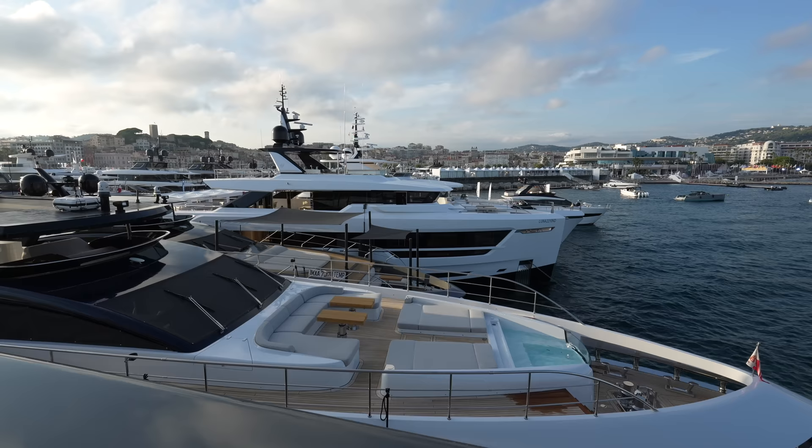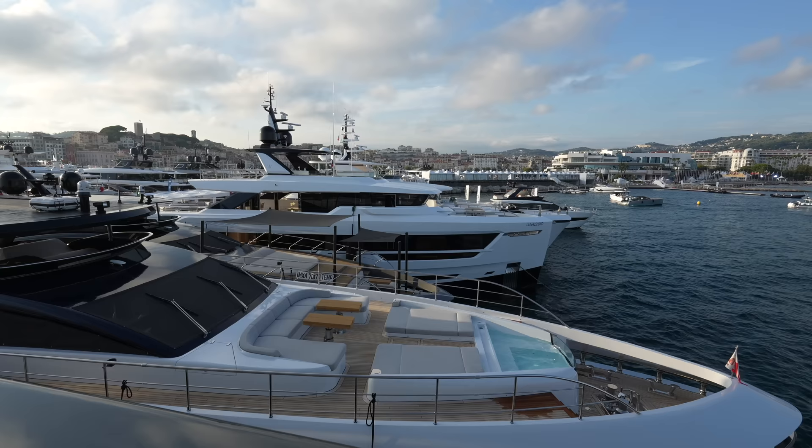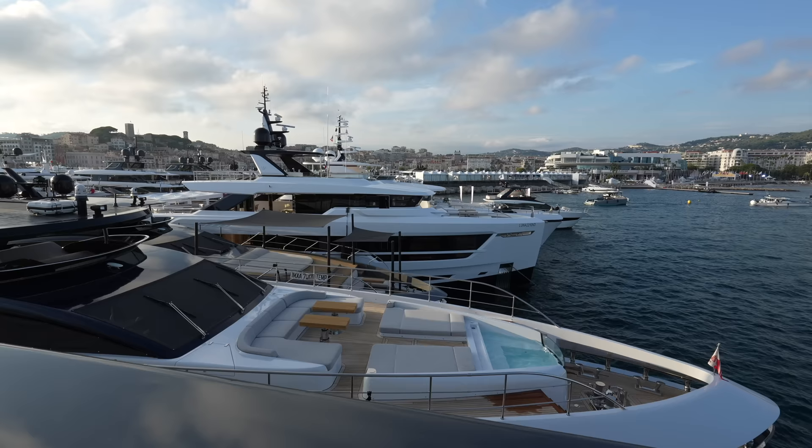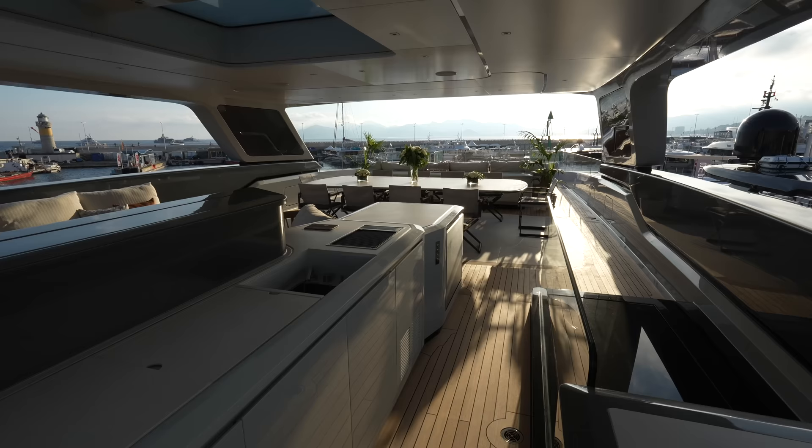You have two engines — they're both MTU 16V 2000 M86 engines. Your top speed is around 17 knots, which is pretty decent for a yacht of this size. You have a comfortable cruising speed of 11 knots, and at that cruising speed you'll get 4,800 nautical miles of range — clearly you can travel the world on this vessel. If you want to go even further, in the diesel electric mode you can travel up to 7,800 nautical miles.